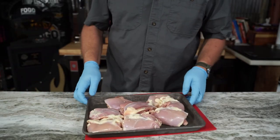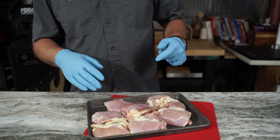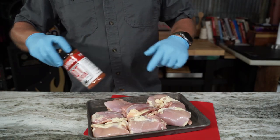Today we're gonna make a chicken sandwich. I got a little inspiration from Malcolm Reed in his last video — I'll try to link it here — the Dirty Bird Chicken Bite.